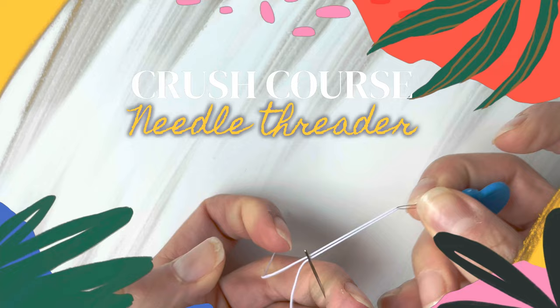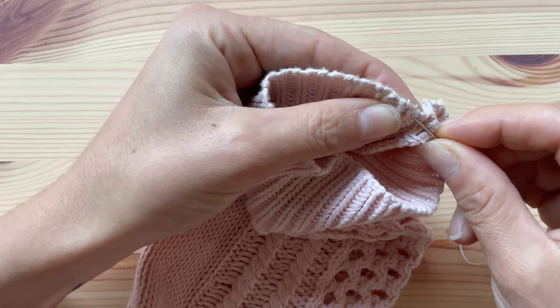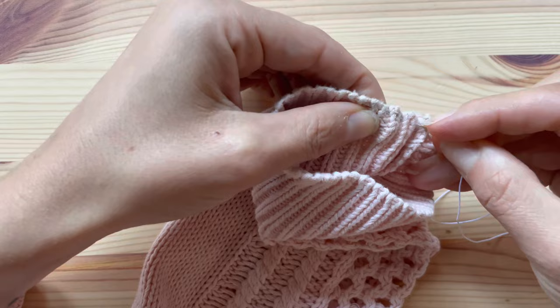Now watch carefully. Do you see those crests in the knit? We want to do running stitches, picking up only the crests of the knit. Note that I have single threaded the needle — that means one side of the thread is short and the other one is long, and I have not tightened knots.